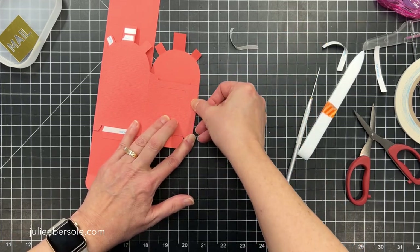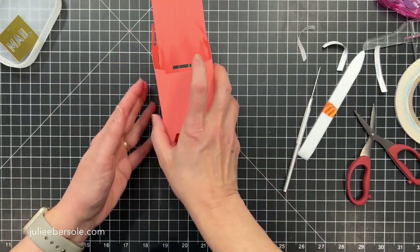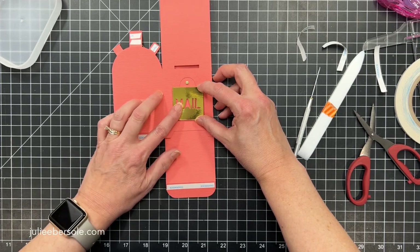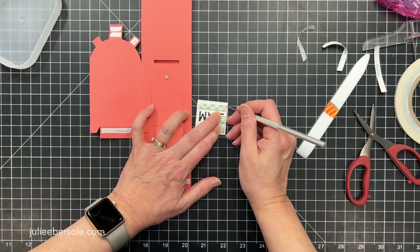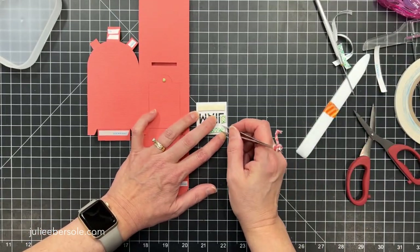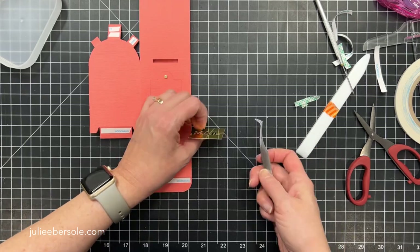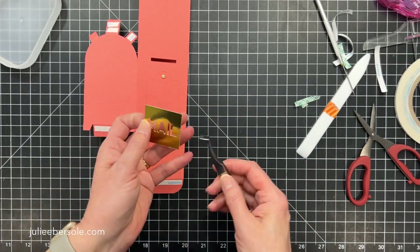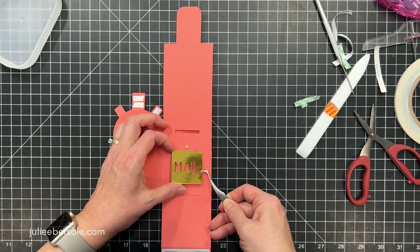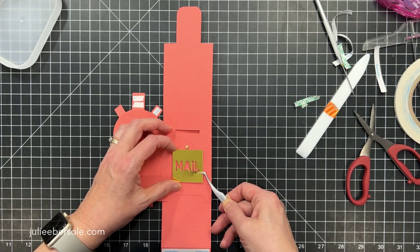Press that firmly. Now the next thing to do — and I'm going to do it while this is still flat — is to go ahead and mount the front onto the box. It's just a lot easier while it's still flat. I've already got foam mounting tape on the back of this, so I'm just going to pull that up. My tweezers are a lot easier — I have lived by these tweezers when crafting. They get a hold of things even when I can't. Don't press firmly until you're sure you've got it where you want it.